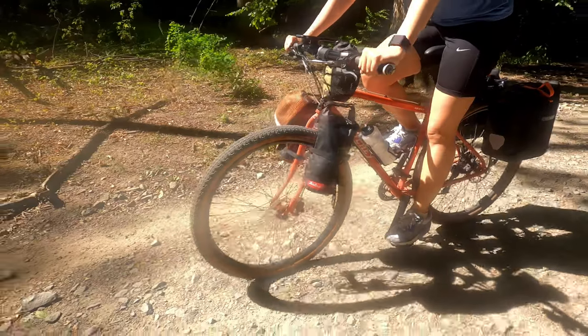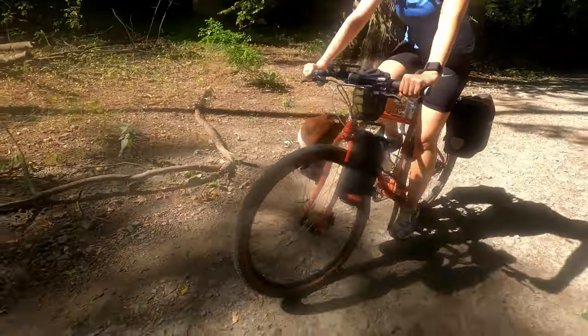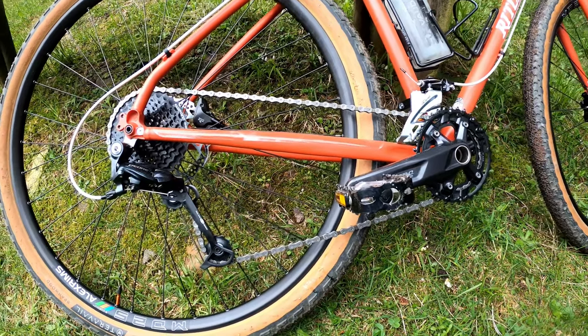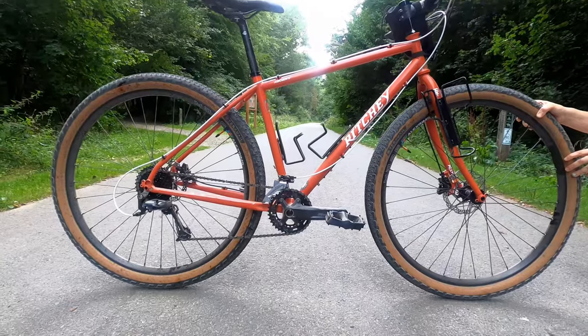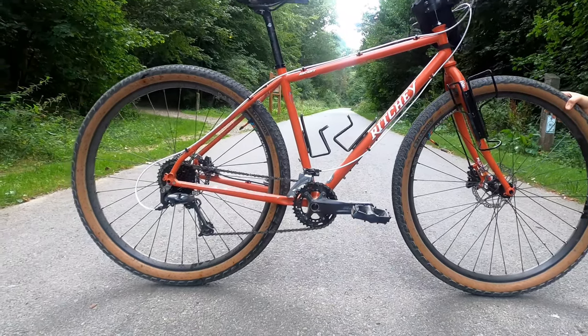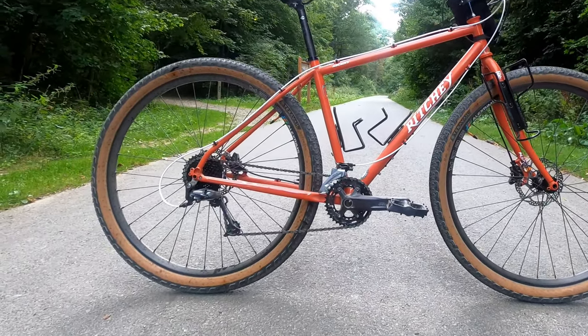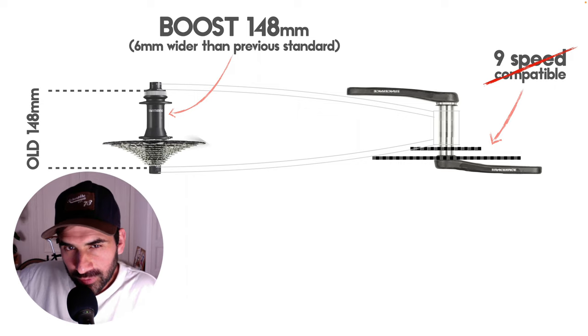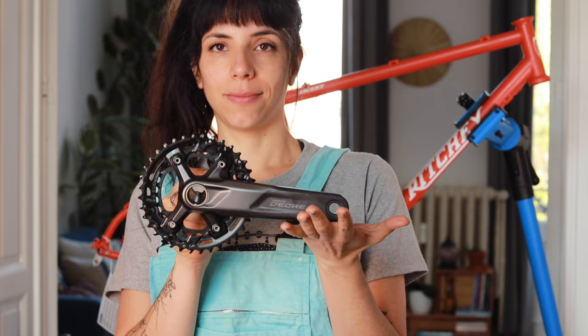The drivetrain. This bike is going to be used mostly for off-road touring, so we need a good range of gears. At the same time we want to stay kind of low-tech and reuse some material we already have, so we decided to go for a 2x9 drivetrain, which is also very budget friendly. The only problem is that there is no 9-speed crankset compatible with a rear 148mm OLD wheel hub, also known as boost.